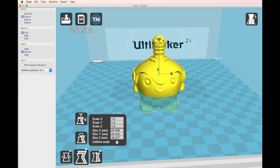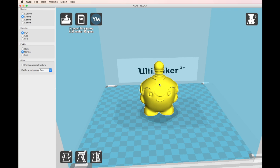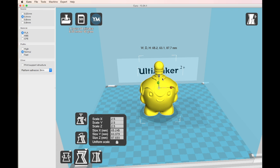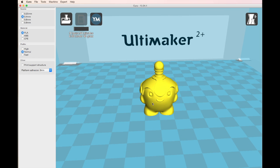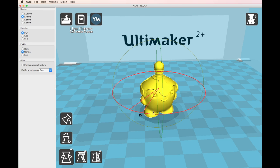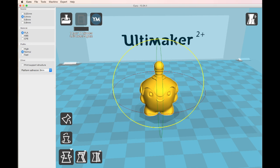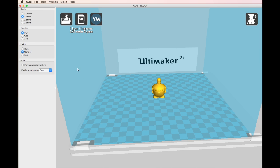In Cura, we can obviously scale the model. If we scale it up, it'll generate a new estimate for the time — that's going to take a little bit longer. But we'll scale it back down to 100% for this print. You can also rotate the model if you need to. If a file comes in in the wrong orientation, you might find it more suitable to print at a slightly different angle to avoid using supports.